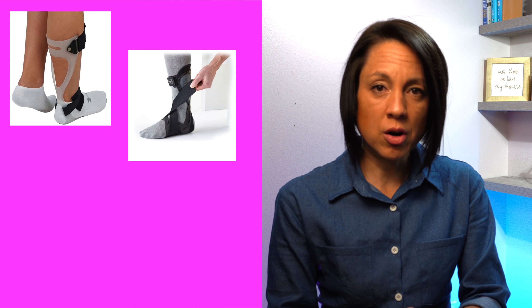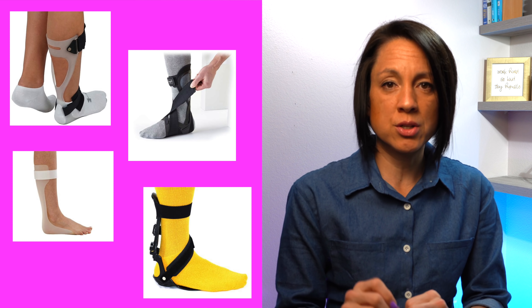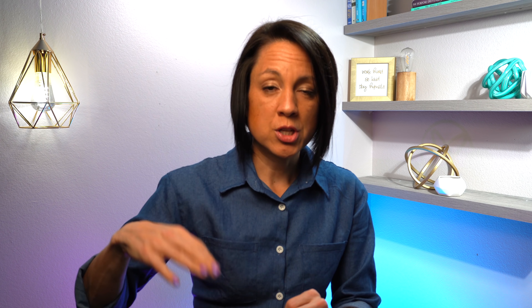Foot drop straps are only intended for someone who has true drop foot. If you have any involuntary movement at all, a foot drop strap will not work. AFOs sold on Amazon are also only good for a foot that is floppy. They will not control a foot that involuntarily points down or inverts, primarily because they are too low profile — you really need something that goes all the way around the foot, which does limit shoe choices.